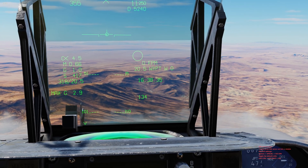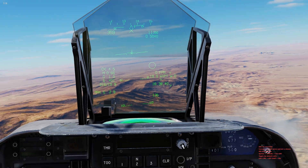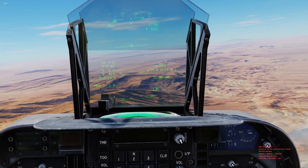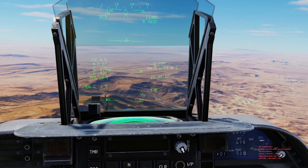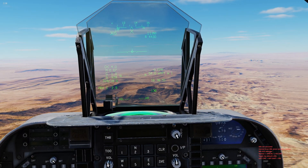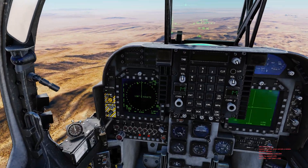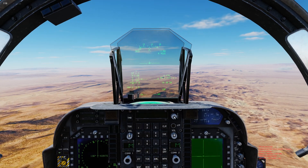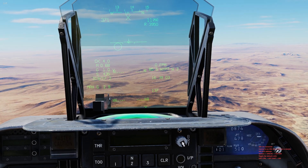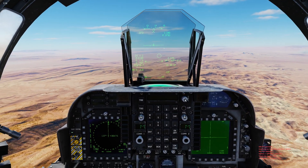On the HUD symbology, it shows our waypoint distance. Right now we're about 20 miles out from waypoint zero. Switch to waypoint one and it displays 54 miles, along with 'W1' for waypoint one. So you get that distance and waypoint number right on the HUD — you don't always have to look down at the nav display.